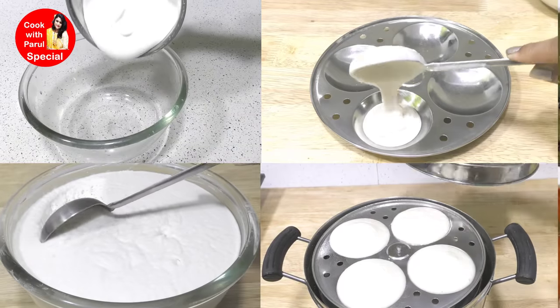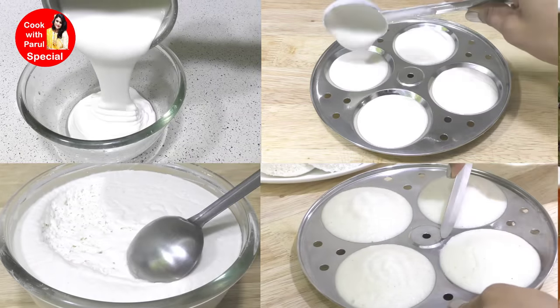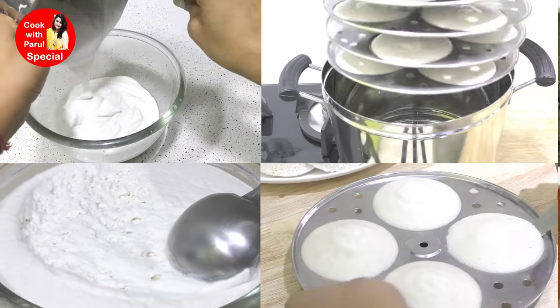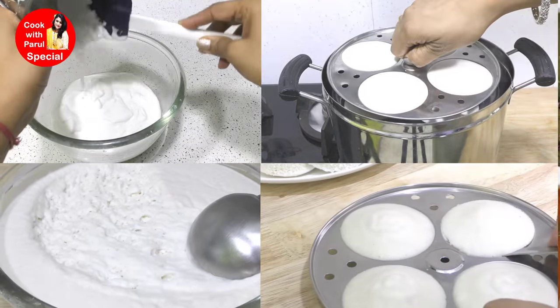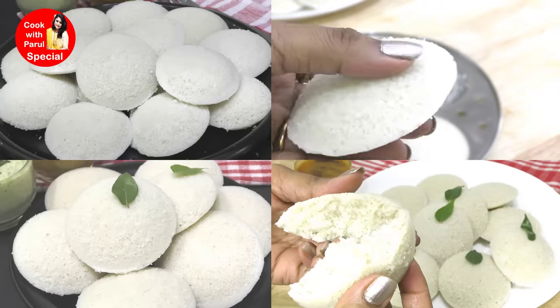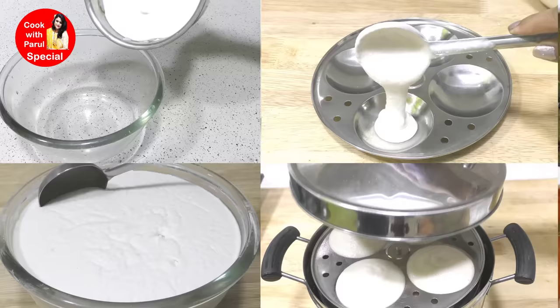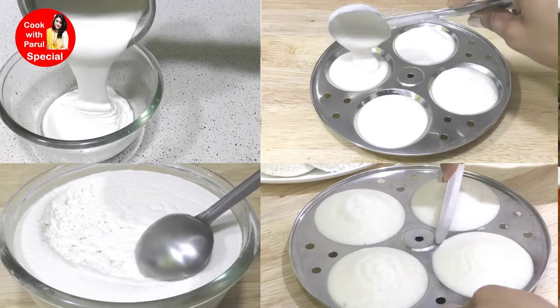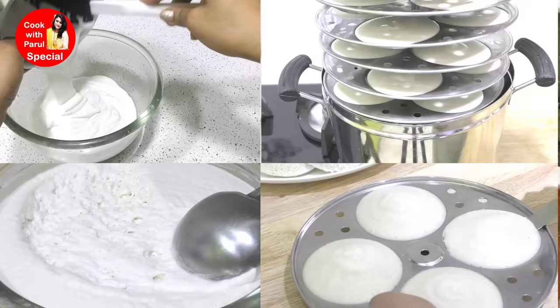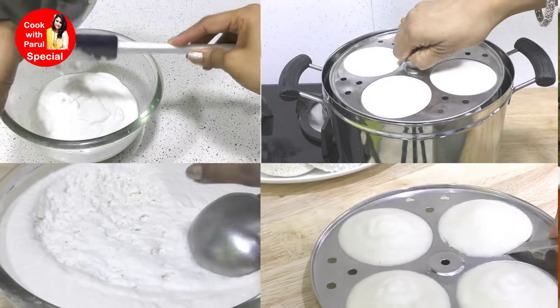Today I am going to share with you in which way South India has made a proper soft idli - what is the ratio, what are the tips and tricks? So watch the whole video because I am going to share a lot of tricks and tips, which you often face as problems when you make a batter or steam. So let's make hotel style soft, fluffy, spongy and white perfect idli.